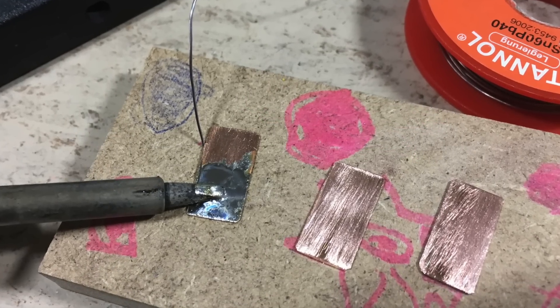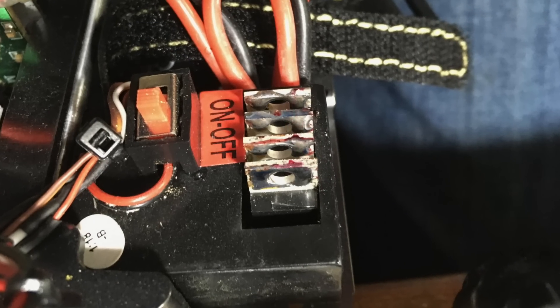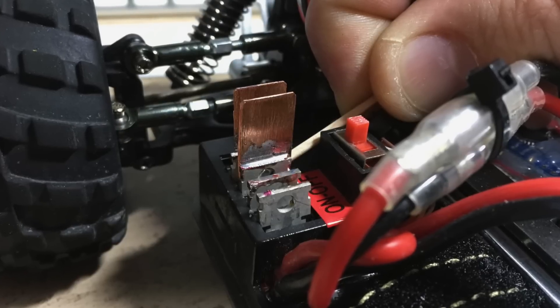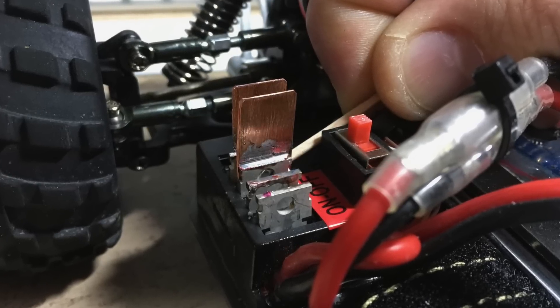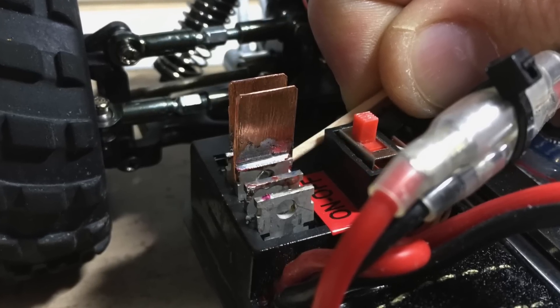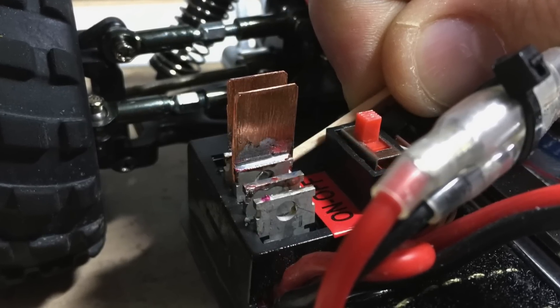One half of one side is then pre-tinned. The MOSFET tabs on the ESC are also pre-tinned. The heatsink pieces are then pressed in place using a cocktail stick. As soon as the position is ok, we can reflow the solder with the soldering iron.